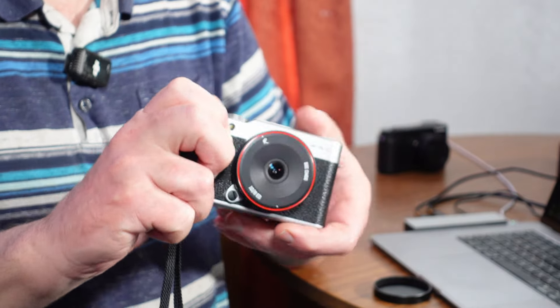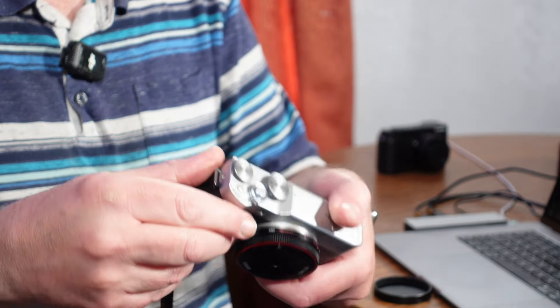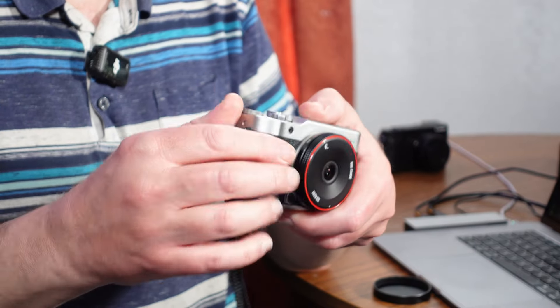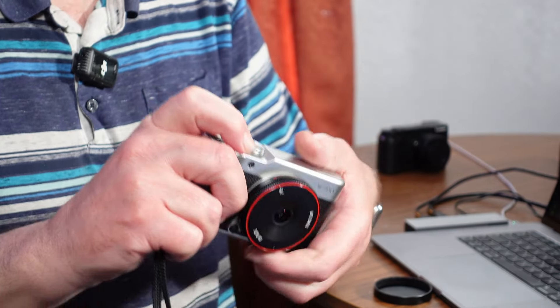Not that I use flash. It's got a few function buttons that you can set up for whatever function you need — maybe adjust ISO and what have you. But I use it as a just shove-in-my-bag travel compact camera with its 8mm lens.